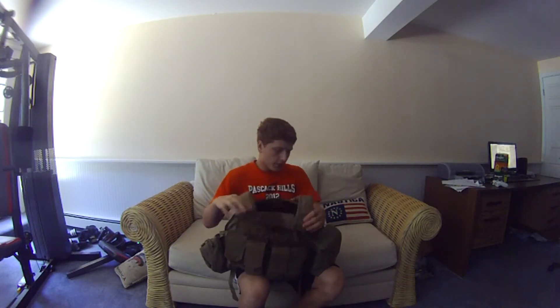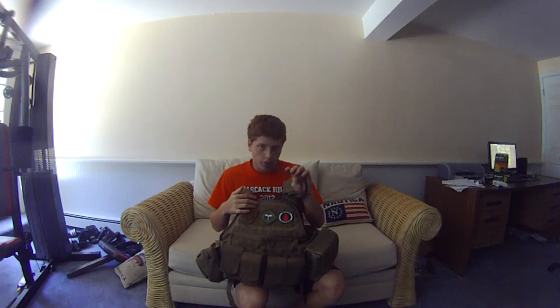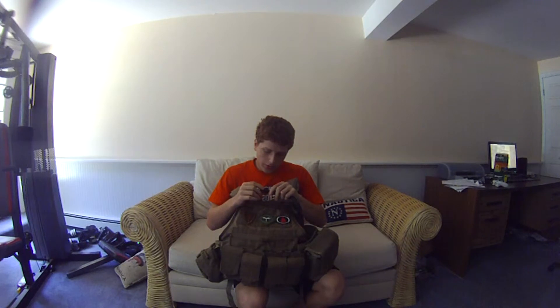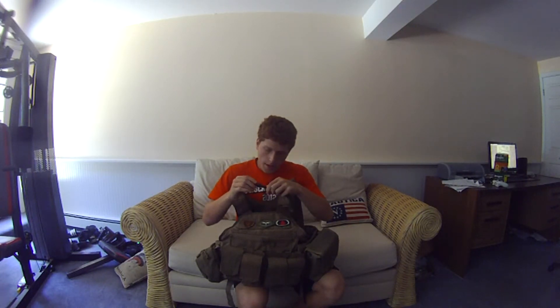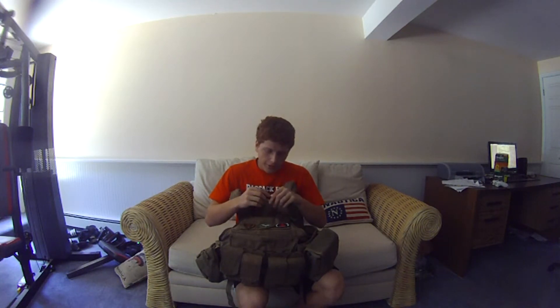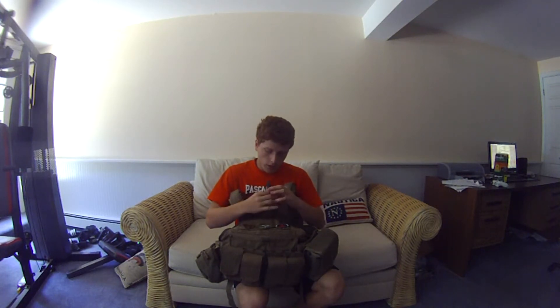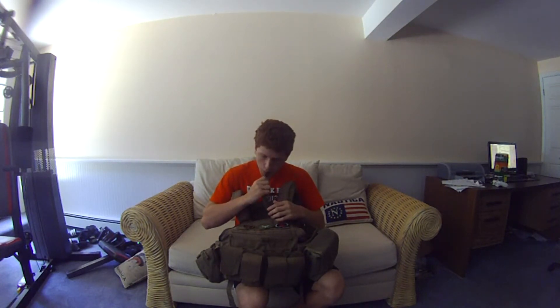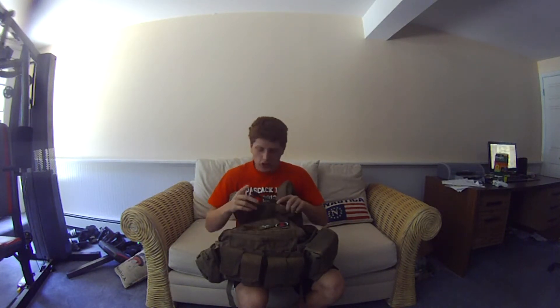The buckles, I have to admit, are pretty solid buckles — they're big and meaty. I do like how they included the hydration bladder and the tube. However, I did notice after four games of use that the actual drinking nozzle — the thing you actually drink out of — is starting to fall out. You have to bite it and pull it out in order to activate the water. It shouldn't have come out in the first place.